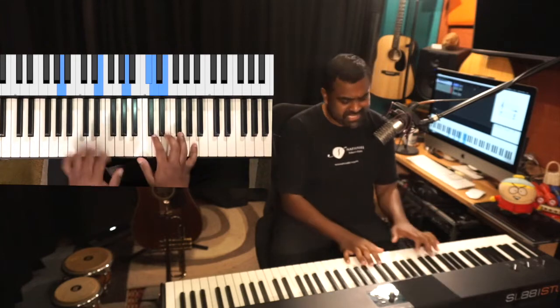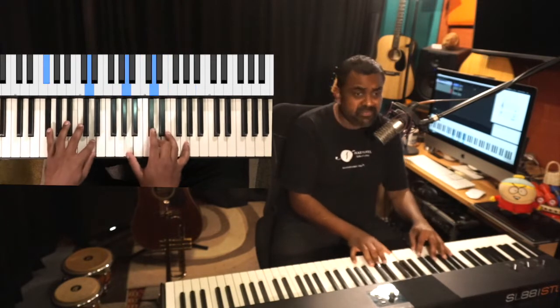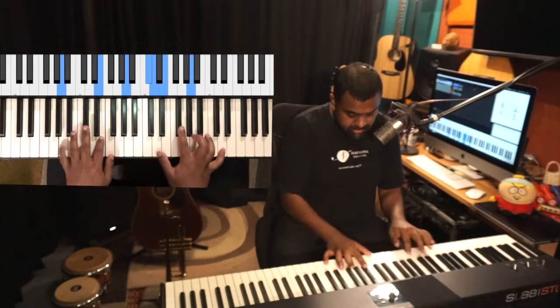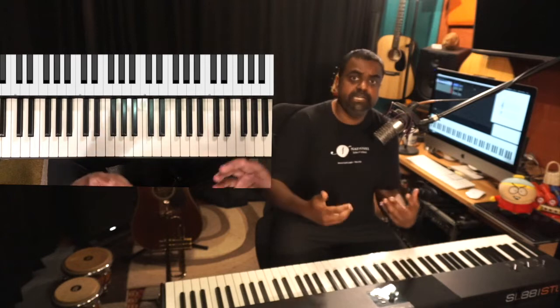You don't have to play octaves all the time. You can go to another section, and then at the main part — the main epic chorus-like part — you can bring in the octaves. It really makes that part stand out a lot in the song.